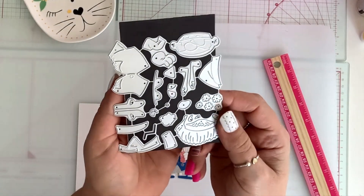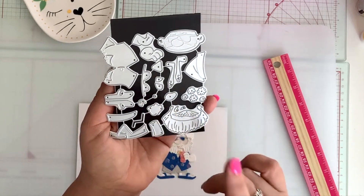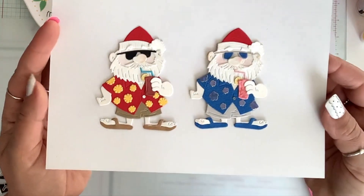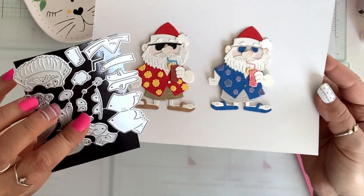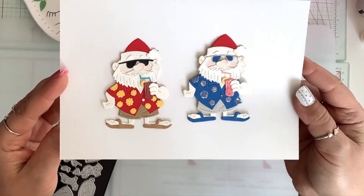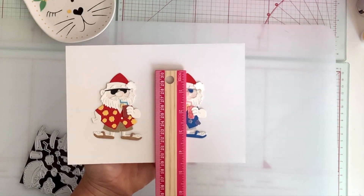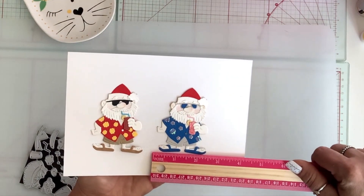Next, I have another cute Santa and he is a summer Santa. He's got a little drink and he's sipping on it with his straw. He's got little shades — it is so adorable. This is what it looks like. These little flowers come with the set, and here I just put some little stickers on. So adorable — look at his slippers and his toes! This little guy here is three and a quarter by two and a half.